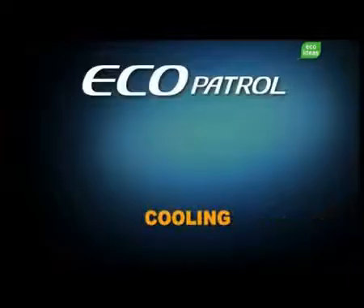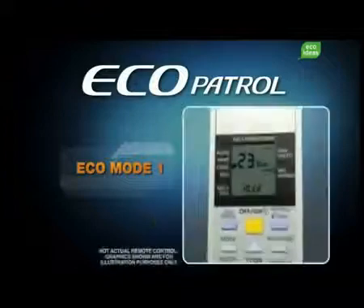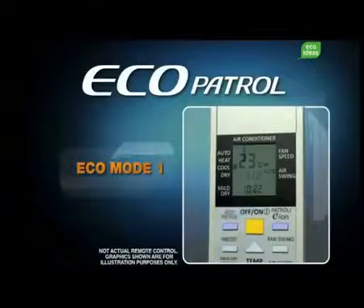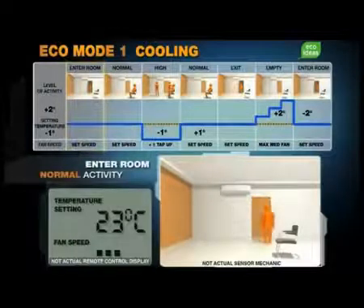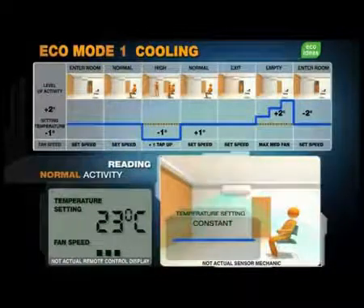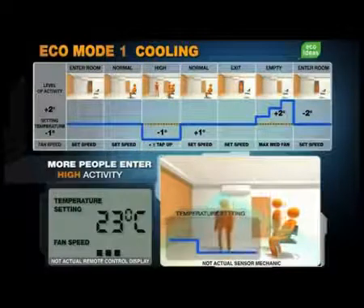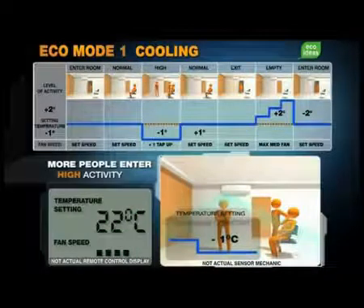In cooling, Ecopatrol has two set operating modes: Ecomode 1 and Ecomode 2. To access Ecomode 1, first turn on the air conditioner, then press the Ecopatrol button once. In this mode, the air conditioner operates at the temperature and fan speed you set. Both temperature and fan speed remain the same if activity levels stay normal. However, when more people enter the room, or the level of activity goes up, the temperature automatically drops by one degree, while the fan speed increases by one tap, maximizing comfort.